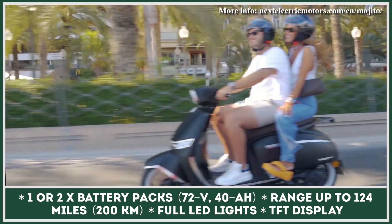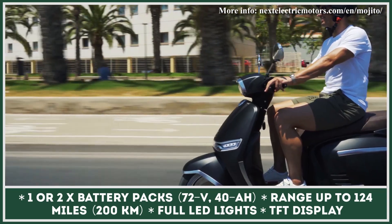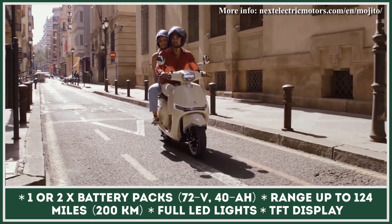In its base configuration, the scooter comes with a single 72-volt 40-amp-hour battery pack. It is removable and could be taken out of the scooter for an in-house charging session that usually lasts for two hours.